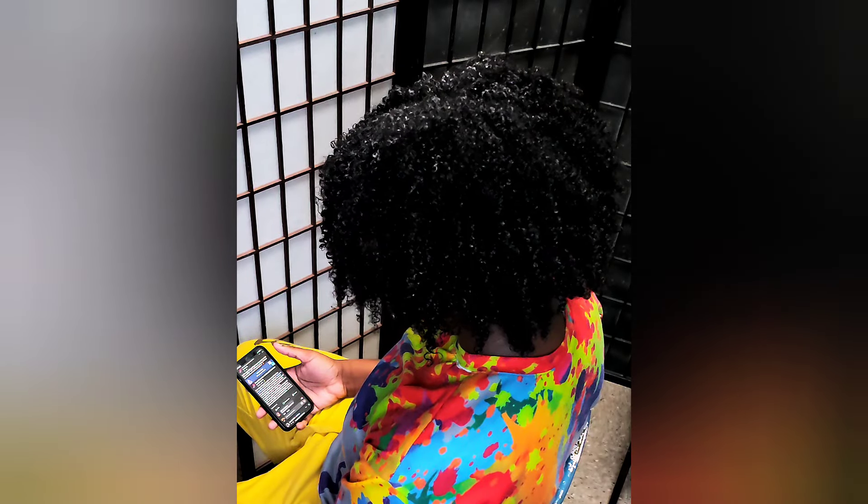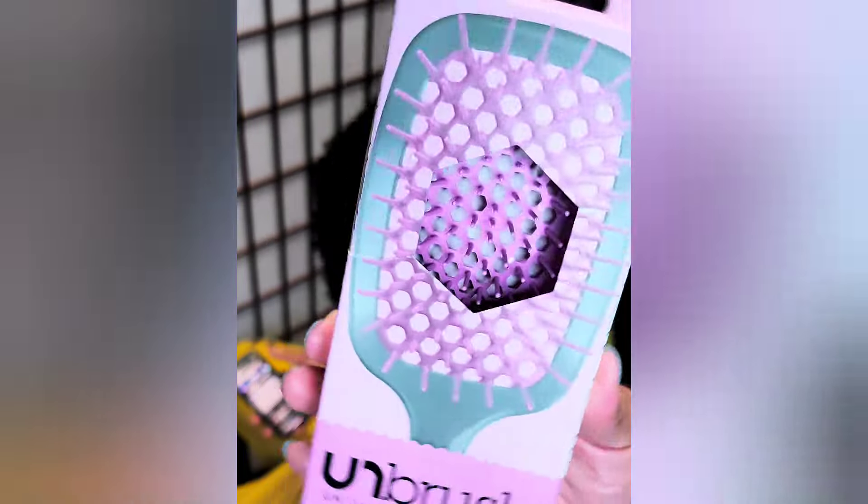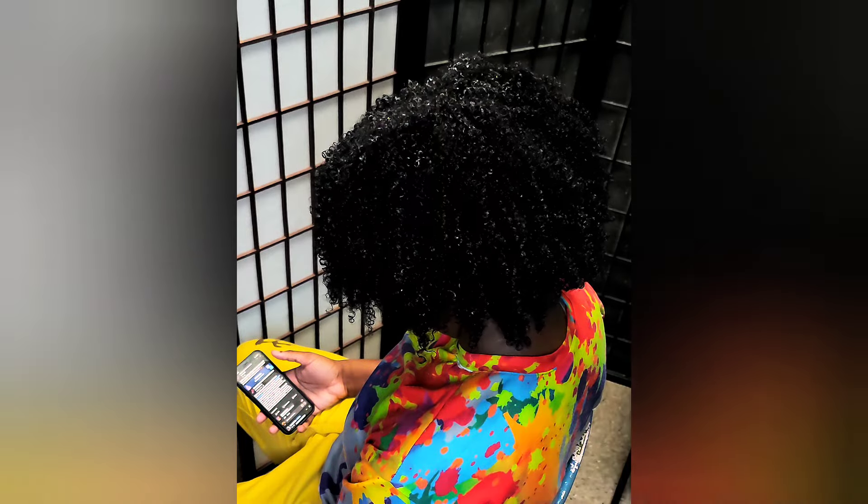Okay y'all, so we're going to try the blow dryer that I showed y'all. I also got this brush, but I'm not going to give y'all a review on it in this video. First, I'll go to section her hair.